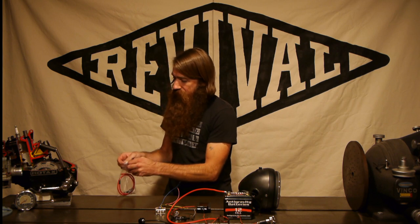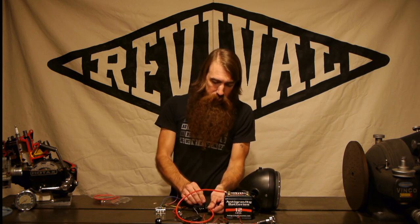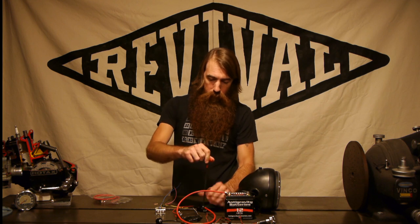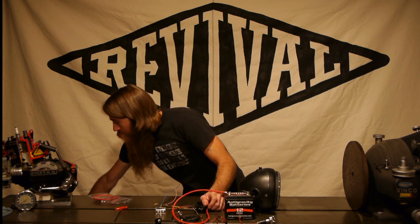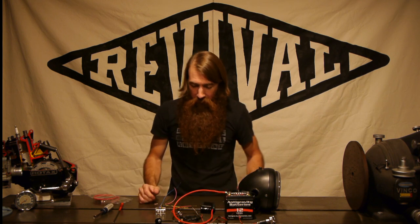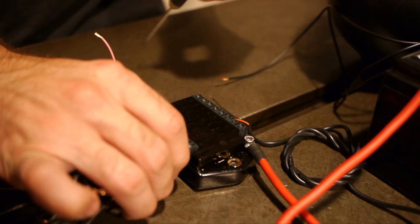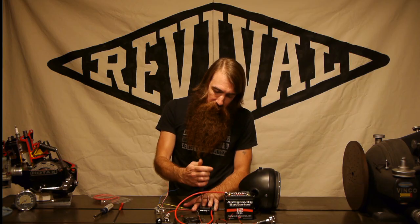Going back to the hardware bag that came in the box, we've got just the right screw to connect to the M unit. As with any electrical wiring, it's important to have secure connections, otherwise your system will not work correctly. Now that we've got power run to the M unit, we need to be able to turn it on and off. For that we're going to use a keyed ignition switch, and that gets plugged into the lock input — just tighten that terminal.